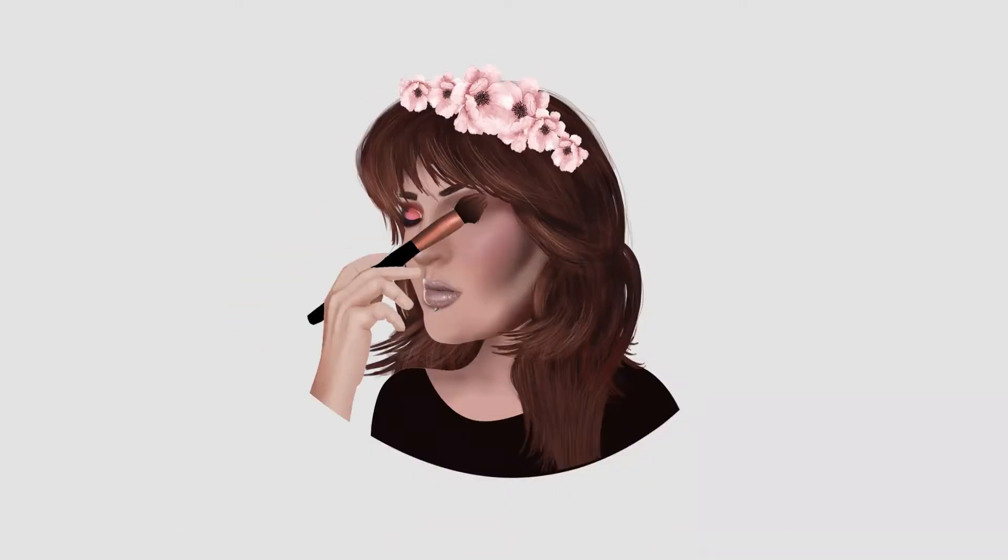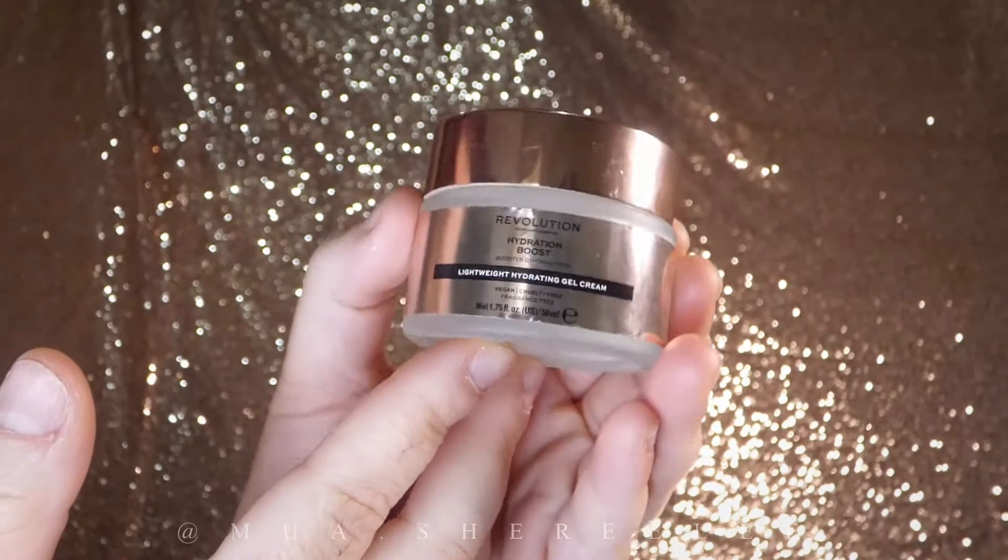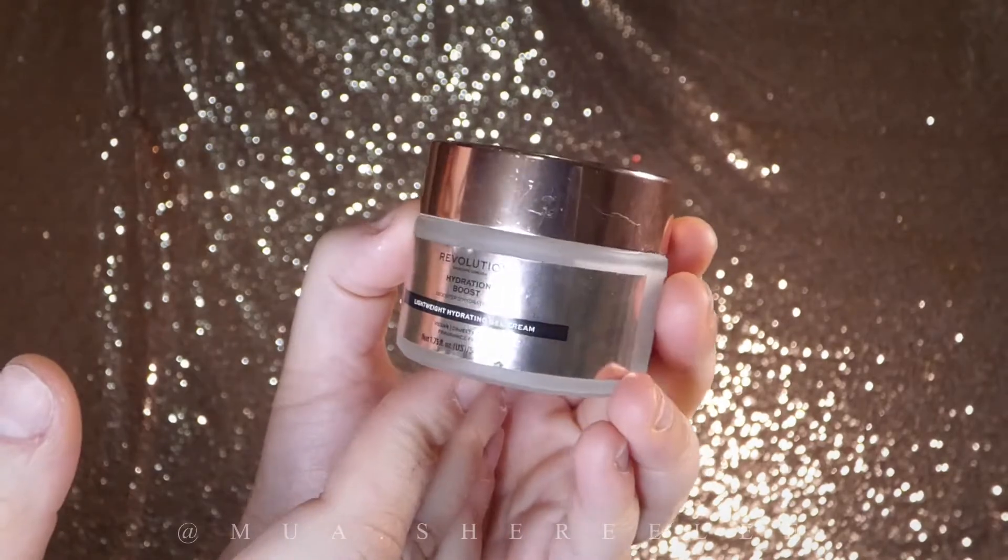As usual, I'm going to start by prepping my face with my favorite moisturizer from Revolution Skincare. I've spoken many times about this product. I have combination to dry skin and this product really makes my skin feel good. I like to take my time massaging it into my skin, focusing on my dry areas, which are around my nose and brow area.